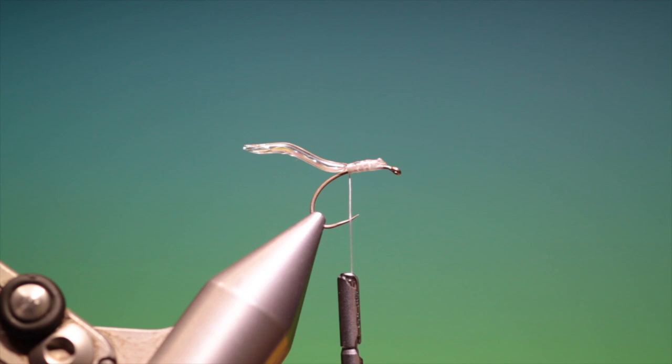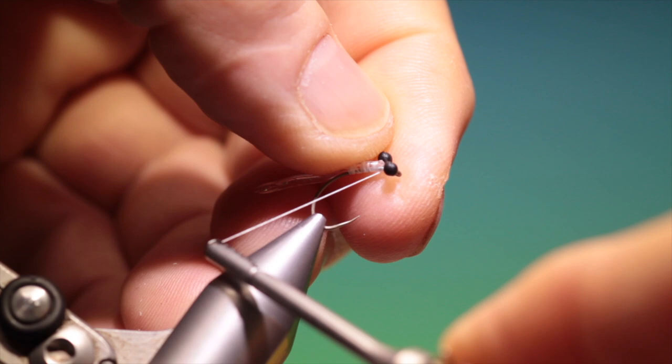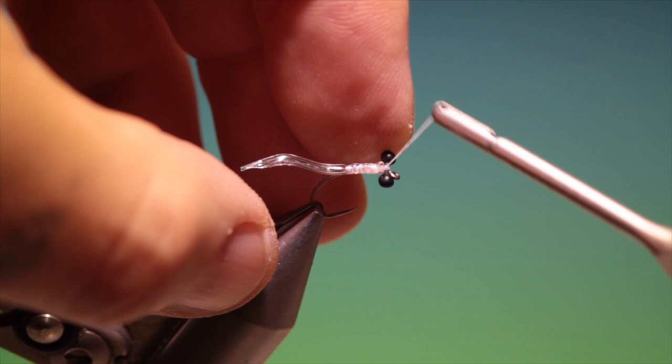Now I've got these small plastic nymph eyes — you can use mono or bead eyes, bead chain, if you want to add extra weight. And of course if you want to add extra weight you can put lead wire in the tube as well, instead of the crystal flash. Let me just secure those eyes like so, and then we go back here.